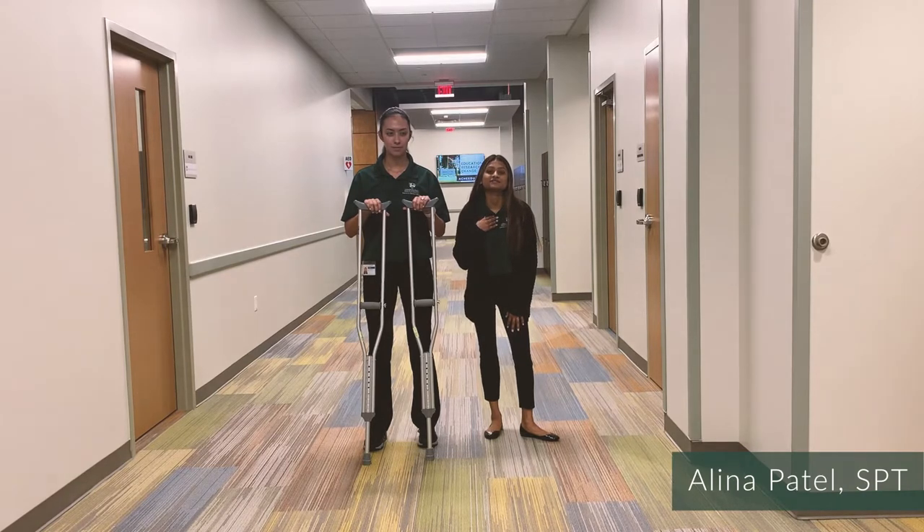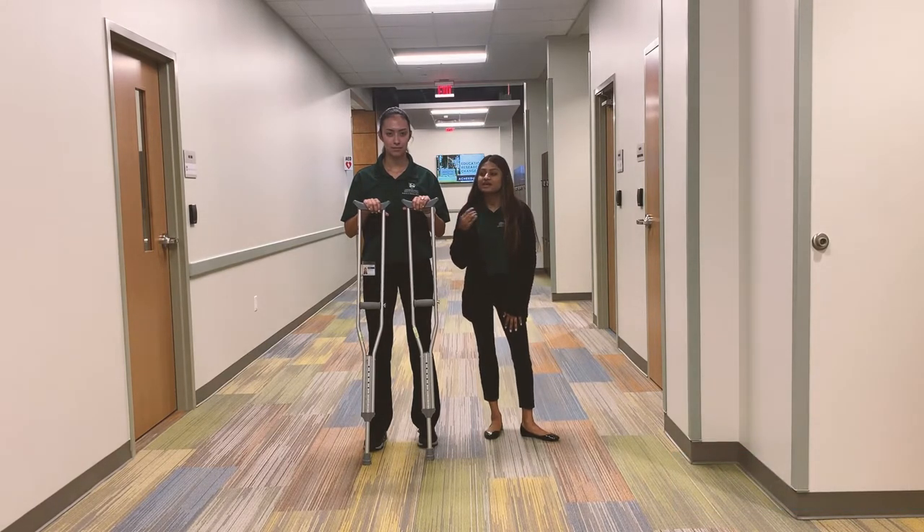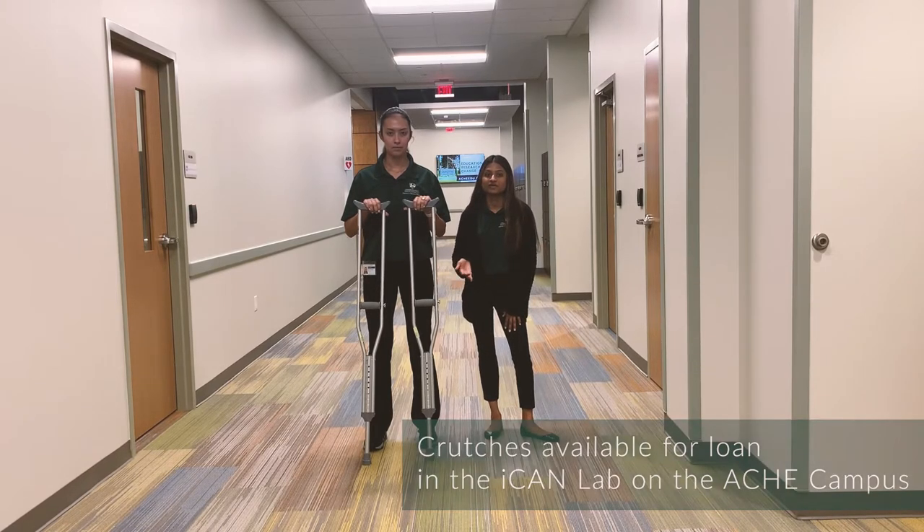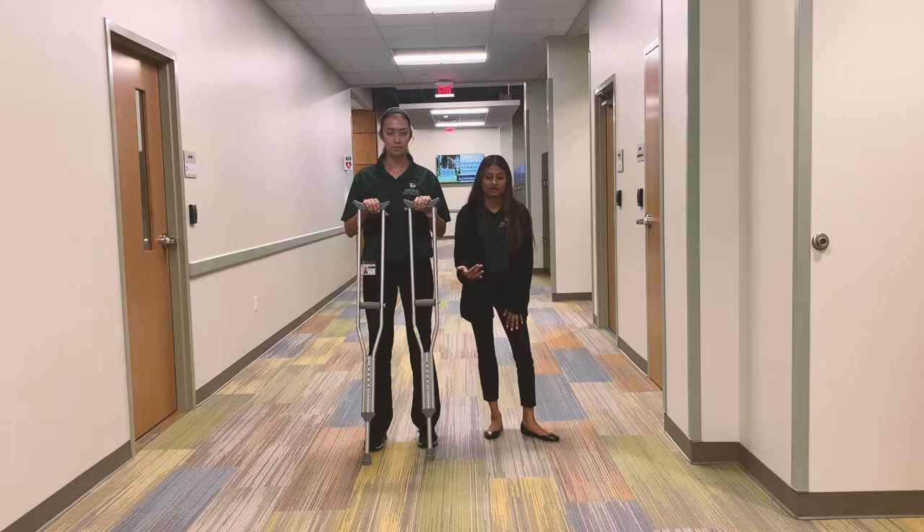Hi, I'm Alina. I'm a physical therapy student here at AIC. Here I have some crutches that are used for individuals who are unable to bear weight on either leg while he or she is walking.